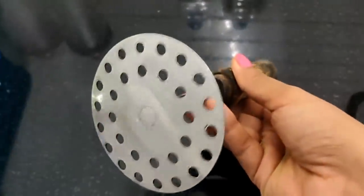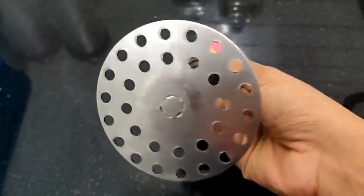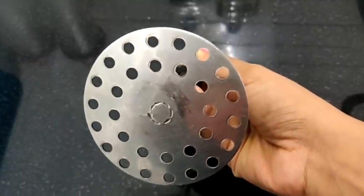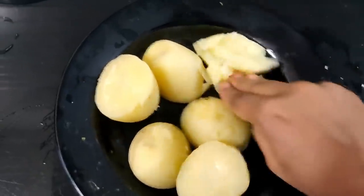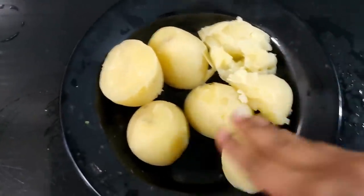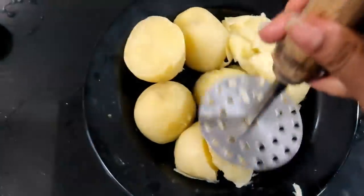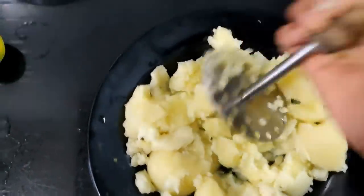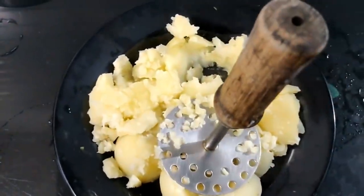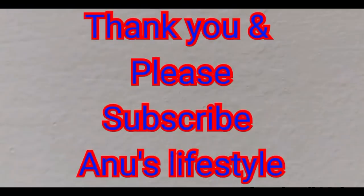It is very attractive and useful in the kitchen. It is hard to mash by hand, but this will be easy to press. This is the video we will share today — please like and share your feedback. Thank you.